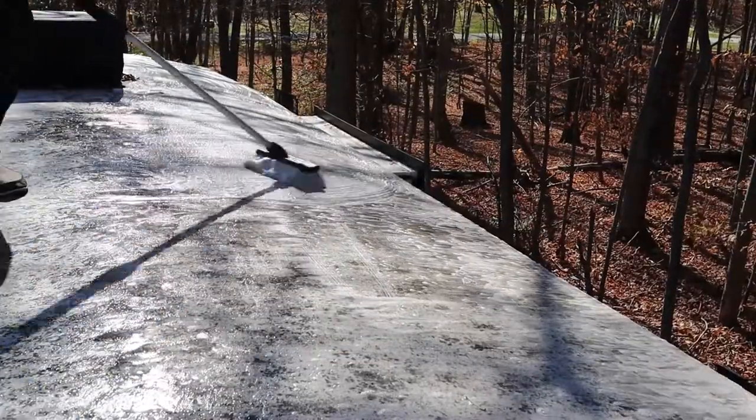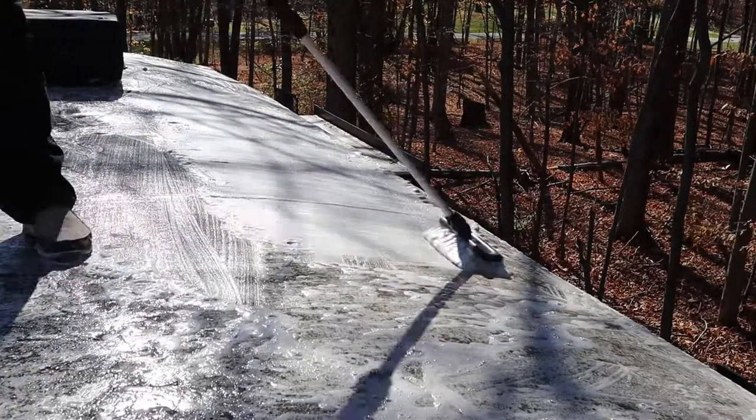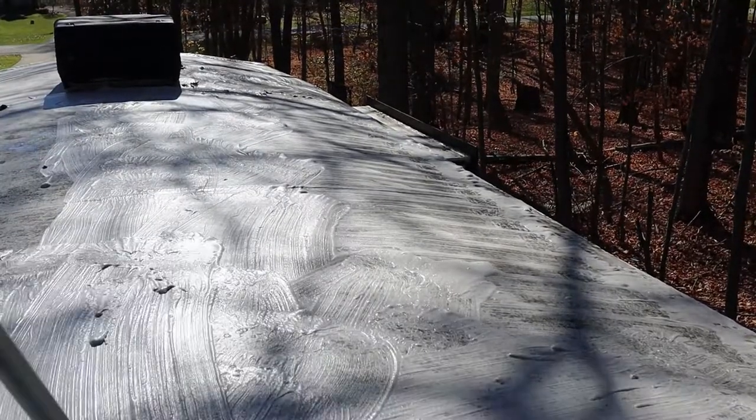I want to make note of a couple of things. I am doing this on a relatively cool day, probably in the 55-degree area, so it gives me more time to do a larger surface area without it heating up and evaporating.